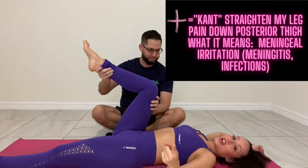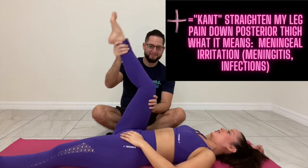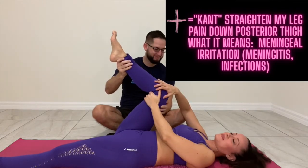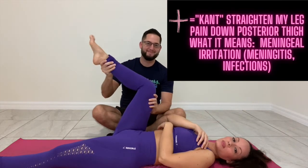So Kernig's — I just made this up — K for can't straighten my leg. I can't straighten the leg. That's a positive Kernig's sign. So 'can't straighten my leg' for Kernig's, meaning positive.